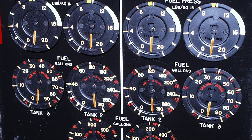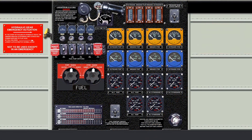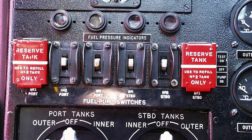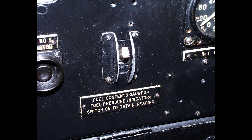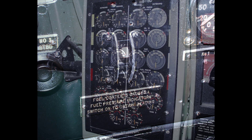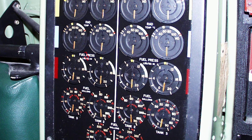On Lancaster 10 aircraft there is no fuel contents gauge switch. The gauges will indicate whenever electrical power is available. Fuel pressure warning lights show when the fuel pressure at the carburettor falls below 6 lb per square inch on Lancaster 1 aircraft and 10 lb per square inch on Lancaster 3 aircraft. They are switched off by the fuel contents gauge switch and this switch must therefore always be on in flight. On Lancaster 10 aircraft fuel pressure gauges are fitted on the flight engineer's panel and will indicate whenever battery power is available.